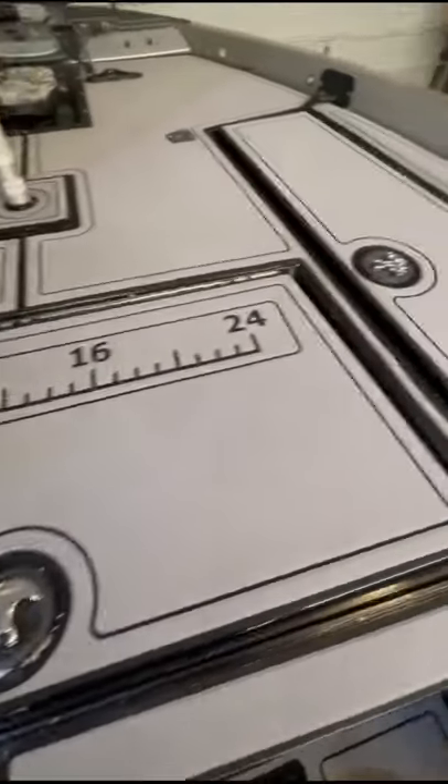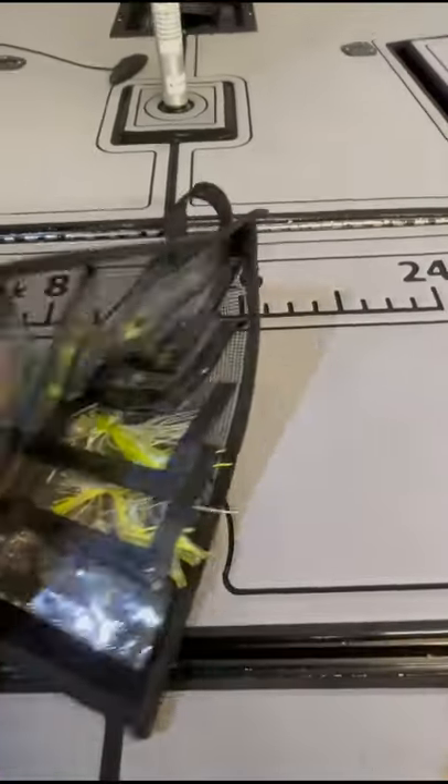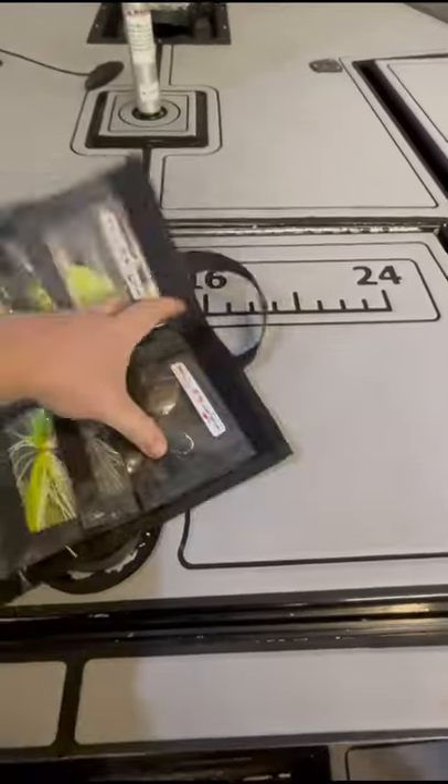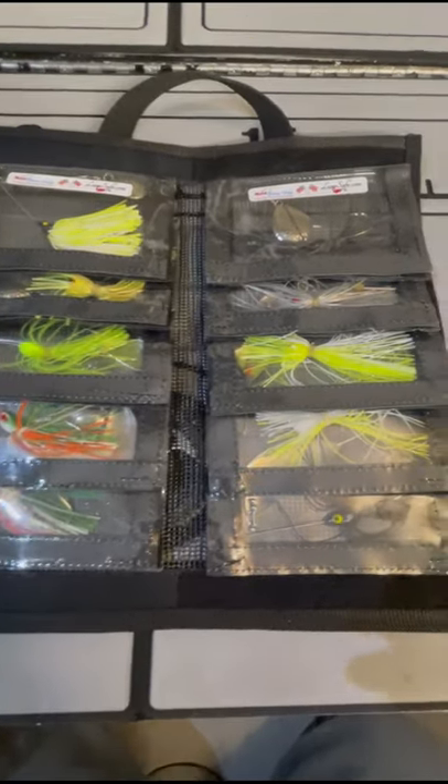Close the hatch and we're ready to rock. He's also got a smaller one that holds 10, good for kayak anglers or if you don't have a lot of compartment room. It has velcro on the top, holds 10 — best thing, and it's made in America.